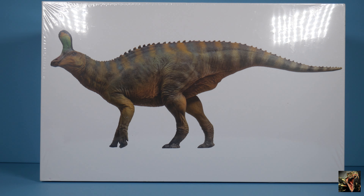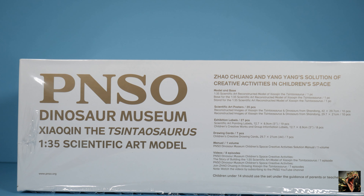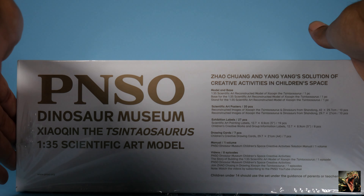PNSO has a few tiers. The museum line is the more expensive line — they usually come with something other than the model itself and more literature as well. You can see the illustration and photo of the Centrosaurus on the front, looking very nice with the colors, which is unique for PNSO who usually doesn't go that colorful.